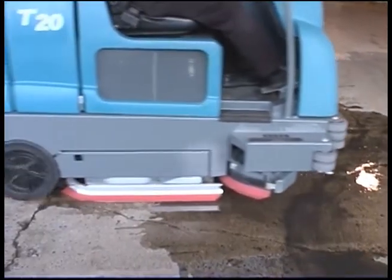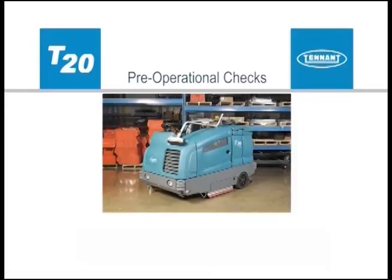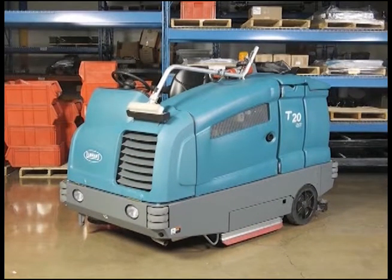Do not use hot water or add any conventional floor cleaning detergents, or an ECH2O system failure may result. Your T20 can also be used to pick up water or non-flammable liquid spills without scrubbing. Before cleaning with your machine, there are a few pre-operational checks that need to be done to confirm your machine is ready to be used.